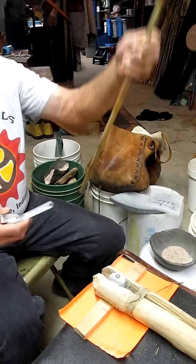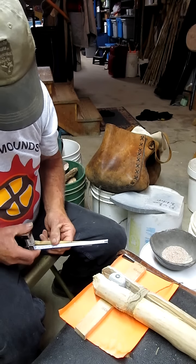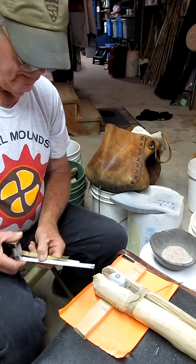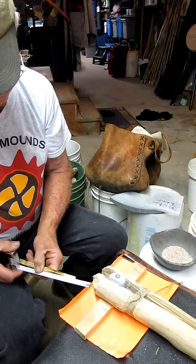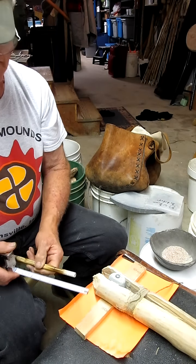Now we're going to check to see how much cane loss we have by putting this on ten centimeters right there — and we have lost four and a half centimeters of cane. That's pretty good, not bad at all.